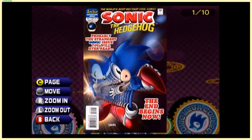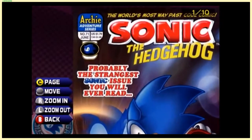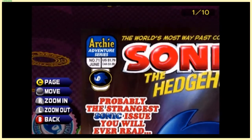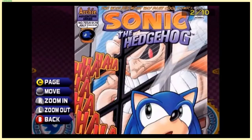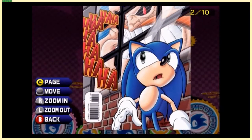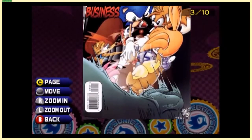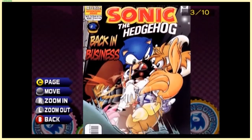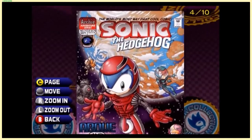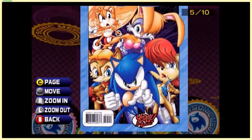'Probably the strangest Sonic issue you will ever read — The End Begins Now.' The price only went up four cents — it's a weird increase. Robotnik is snooping as usual. 'Back in business.' They're still using the SatAM characters — I think by this point that show was already canceled. We're probably in the mid to late '90s, getting into an era where there weren't many new Sonic game releases, because Sonic Extreme was in development hell and then got canceled.